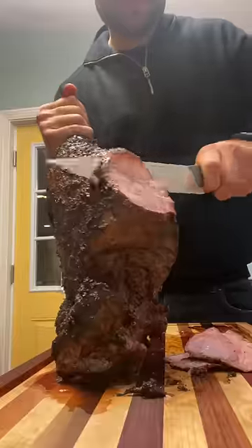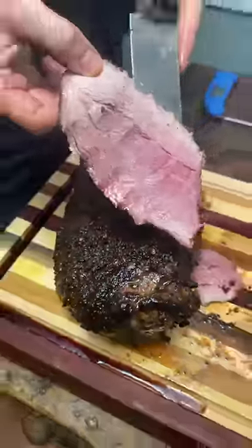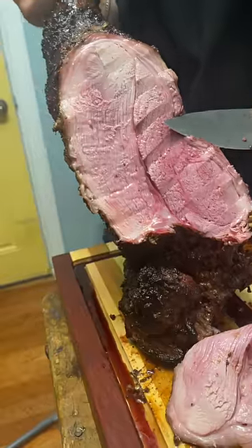The Korean short ribs only took a few minutes. At that point the lamb was done — I took some slices and it was nice and juicy. We had quite a feast.